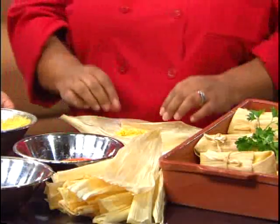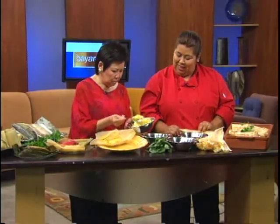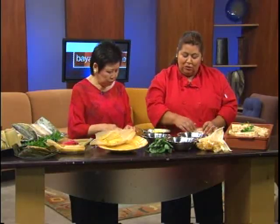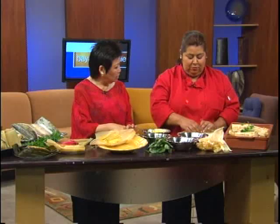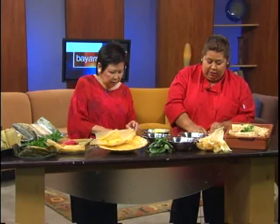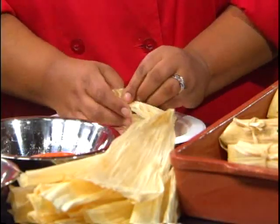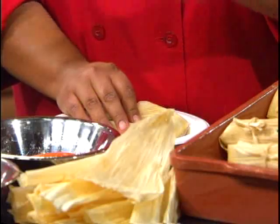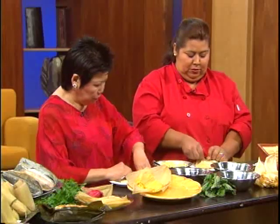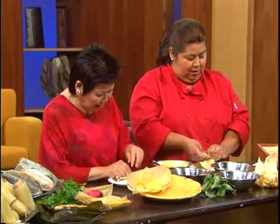Rosa uses two spoonfuls of the mixture. They fold the husks around the filling and call the shape a 'bow tie' because you put both sides forward and overlap them. It's similar to doing a wrap — fold one side up and then the other — and then tie it with a strip of corn husk to keep it all together.